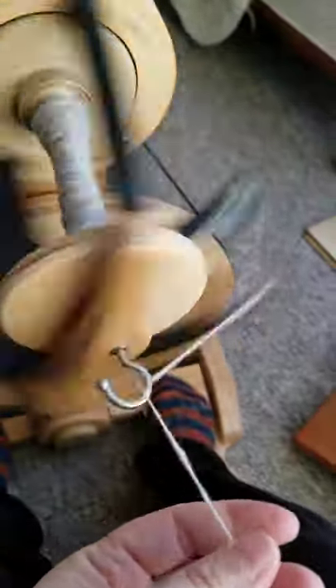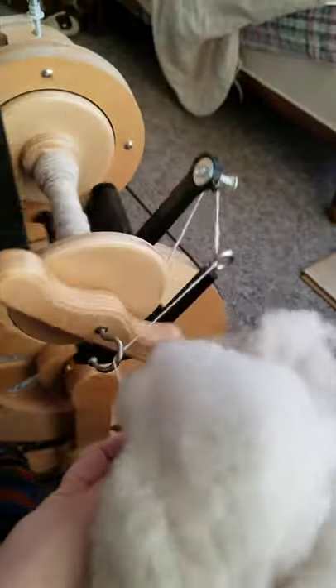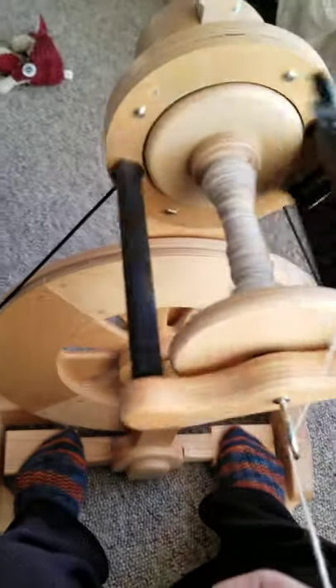I'm just doing some Cormo cloud — it's not really carded or anything, it was just run through a cloud. I believe it's Wally — yes, it's Wally. I wanted some textured yarn to make myself something. But that's it. I hope you guys enjoyed the video — if you have any questions, let me know. Have a great day!